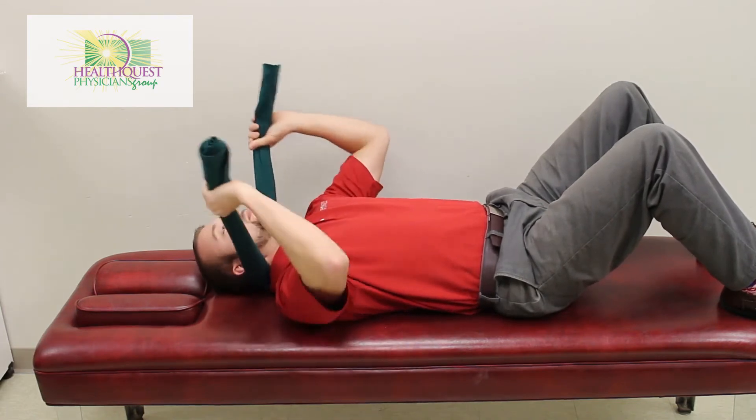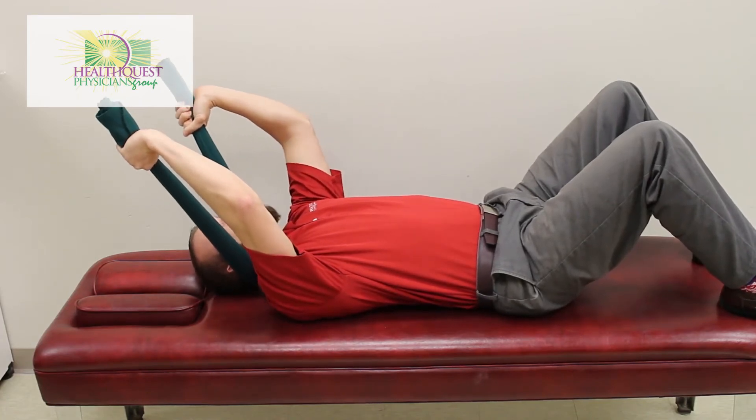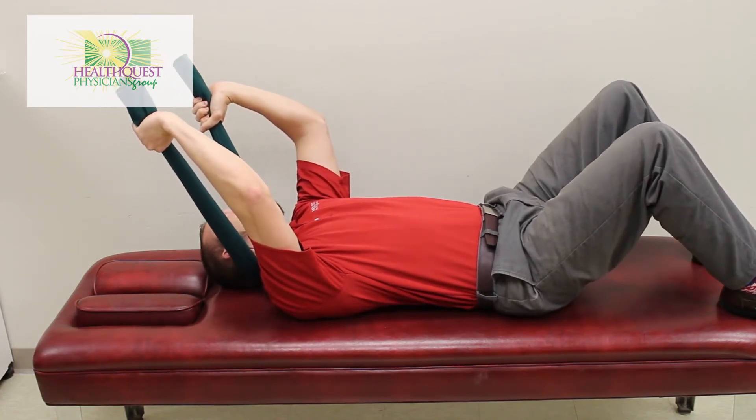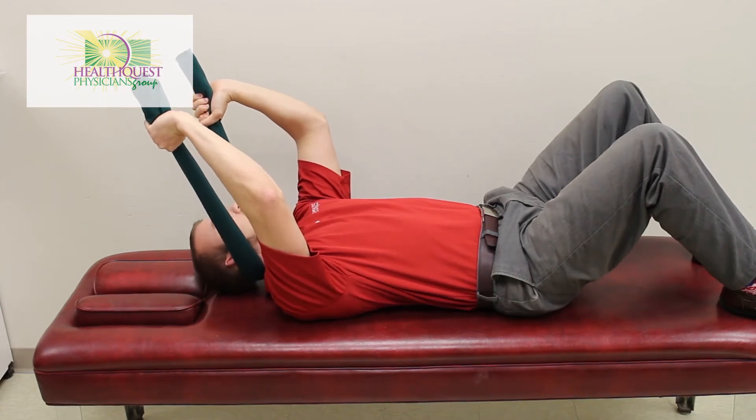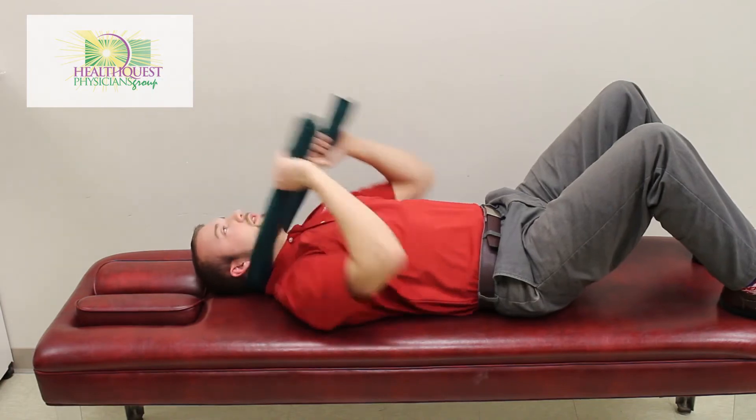We're going to reset, we're going to come just under the base of the skull, lifting up on the head and tilting a little bit more while looking over each side ten times. And then relax.